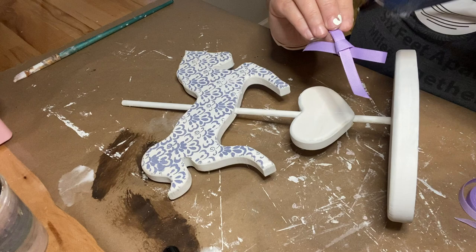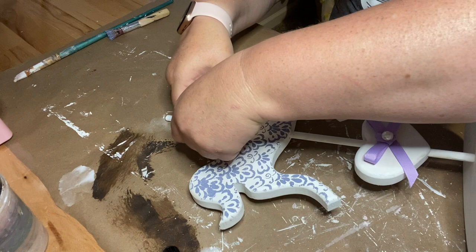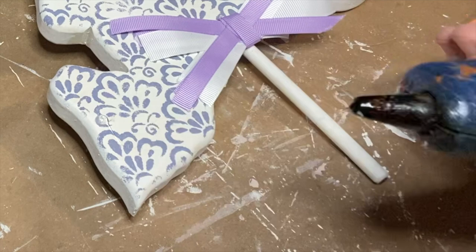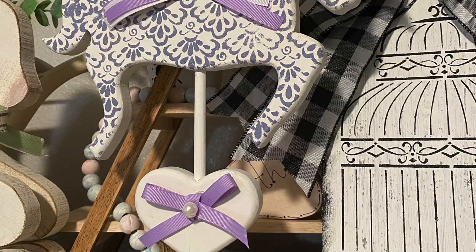I'm going to take some purple grosgrain ribbon — I have this in my stash but you can pick it up at Hobby Lobby — and glue a little bow into the middle of the heart. Then I took a pearl from the Dollar Tree and glued that into the middle of the ribbon. I made another shabby bow using that purple grosgrain ribbon along with some white grosgrain ribbon, and glued a piece of ribbon into the middle of this bow for a more finished look. Then I took a pearl and gave our horse an eye. Here he is styled in some decor — this is my favorite project of the day. I absolutely love how he turned out.